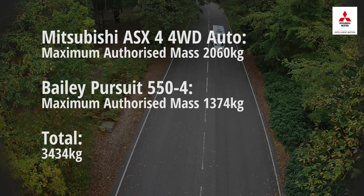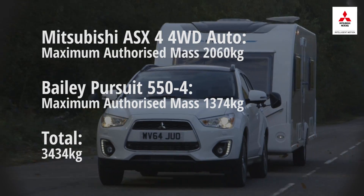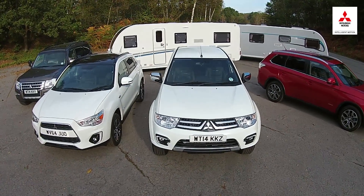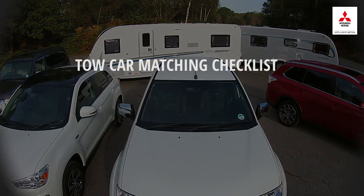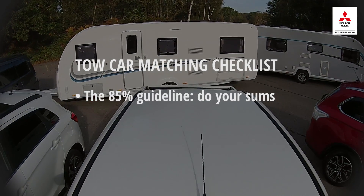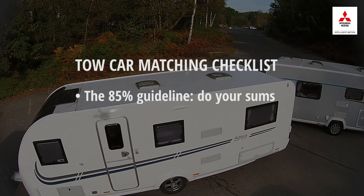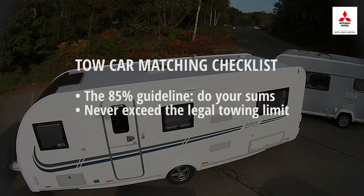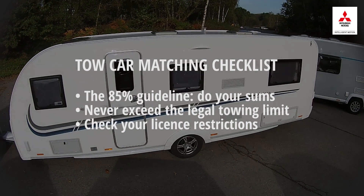So, a B licence holder could legally tow this Bailey Pursuit behind this Mitsubishi ASX. If you want to tow more, you can take a further test to upgrade to the B+E licence which older drivers have. So let's recap: when matching a car and caravan together, check the weight of both. Ideally, you're looking for the caravan to weigh 85% of the car's kerb weight or less. Also check the car's legal towing limit and never tow more than this figure. For younger drivers, make sure the combination you want to drive is allowable with a B licence.